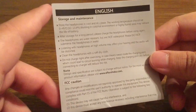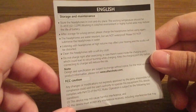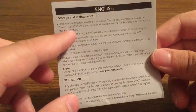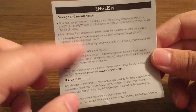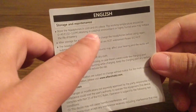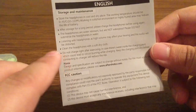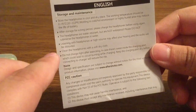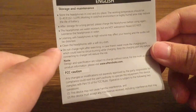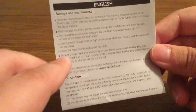A quick note on storage and maintenance: you want to store the headphones in a cool and dry place. The working temperature should be between 0 and 45 degrees Celsius, or 32 to 113 degrees Fahrenheit. It notes that if you're in a hot or humid area it may reduce the life of the battery. Also, don't charge the headphones right after exercising, as sweat in the charging port could lead to short circuiting.